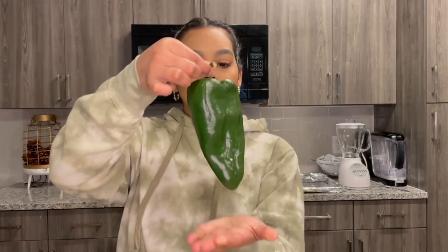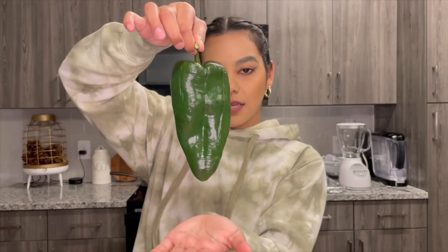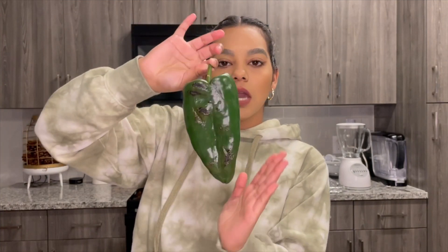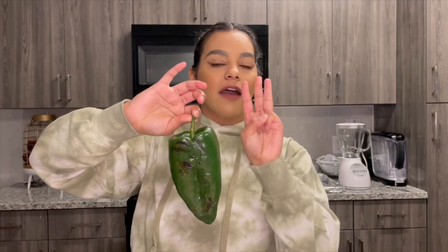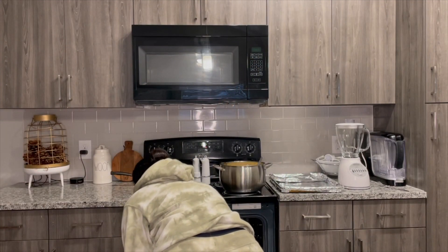I'll be needing these type of chiles — I know them as chile poblanos. It's already cooking so I have to take it out, but this is what you will be needing. I have three chiles. To cook them, you can do it in the oven — I do it in the oven because I live in an apartment and the alarm will go off — or you can do it on the stove, the estufa.